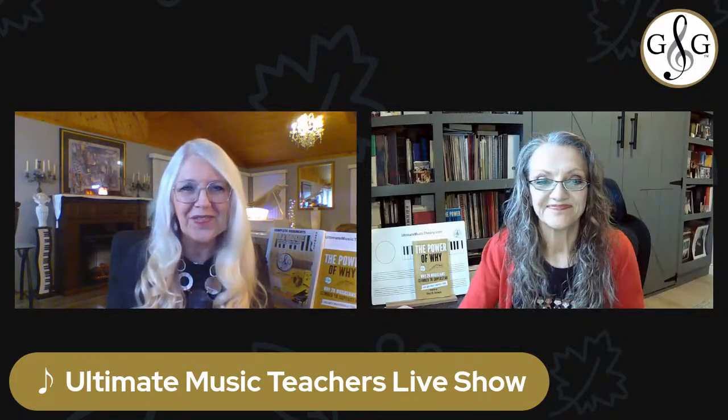I'm your host, Glory St. Germain, joined by the ever inspiring co-host, Joanne Barker. Joanne, planning recitals can be overwhelming and sometimes even a little bit frustrating when you don't know where to begin, right?